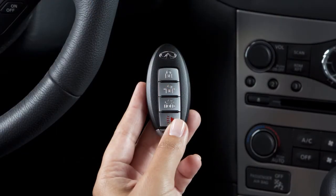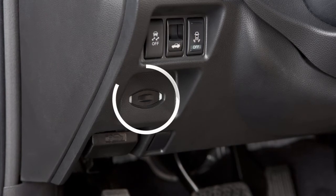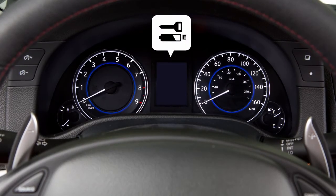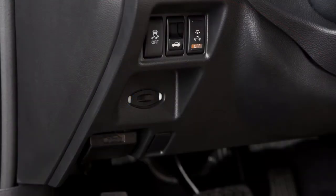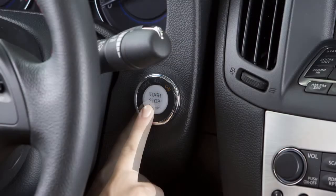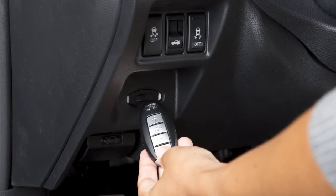When the intelligent key battery is low, the guide light for the intelligent key port located to the lower left of the steering column blinks, and an indicator appears in the vehicle information display. Inserting the intelligent key into the port will allow you to start the engine. Make sure the intelligent key is inserted in the right direction.